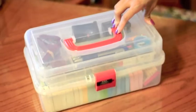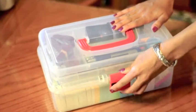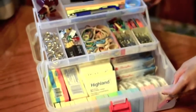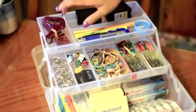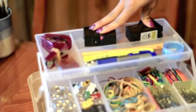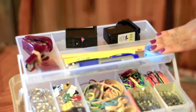So here is the first organizational toolbox. This is from AC Moore — I believe you can still find it there for about $12. Inside there are three levels. I have the staplers, staples, ink cartridges, pens, pencils, highlighters, and sharpener.